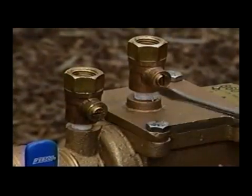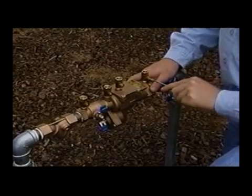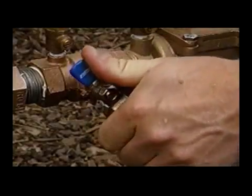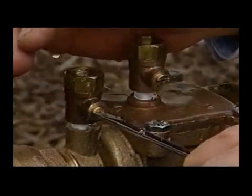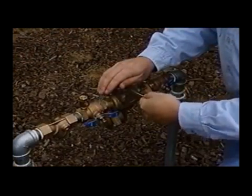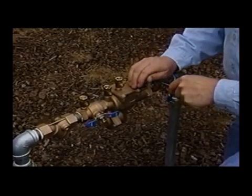After reassembly, close test cocks number two, number three, and number four. Test cock number one should already be closed. Slowly open the inlet ball valve, then bleed off air from the unit by opening test cock number two and closing it, then number three and closing it, then number four and closing it.